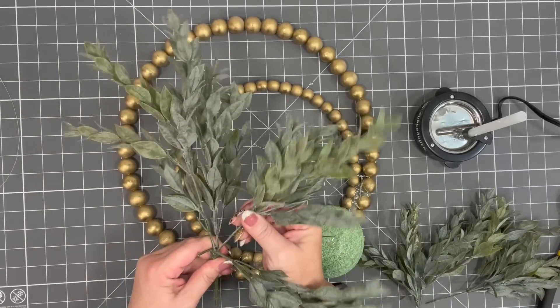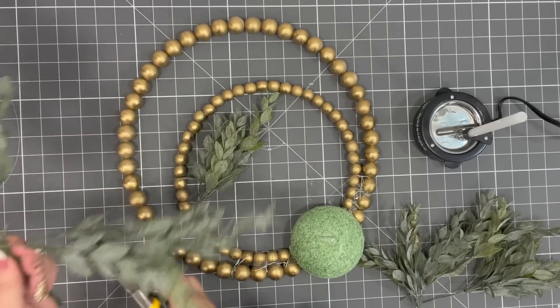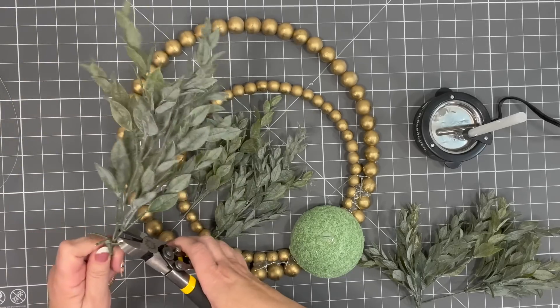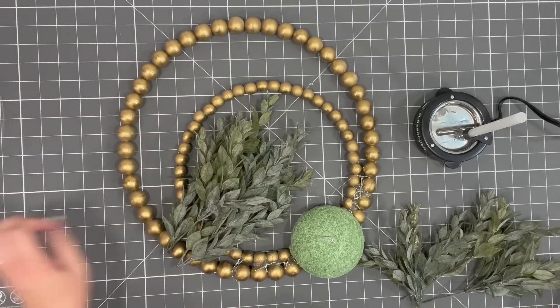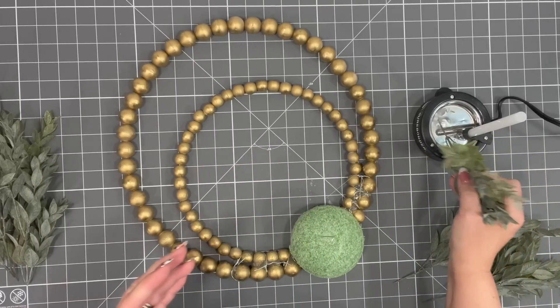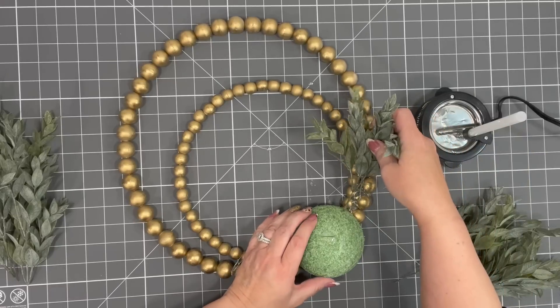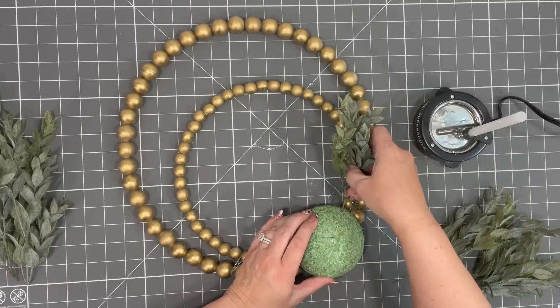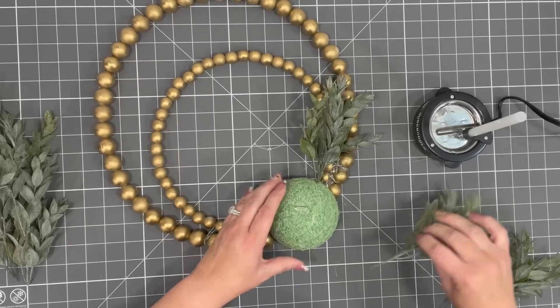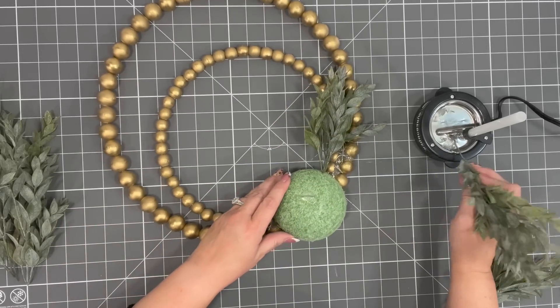Remember, when I talk about florals, you don't have to be a florist to make something beautiful. Hobby Lobby makes it so easy with all their beautiful florals and greenery. This one in particular is just a staple. All I'm going to do is stick my pick down in there and start adding these to the sphere. Whatever I do on this side, I'm going to mimic on the other side.